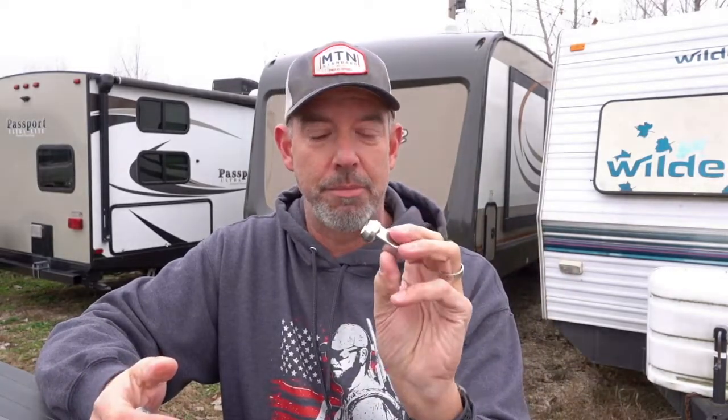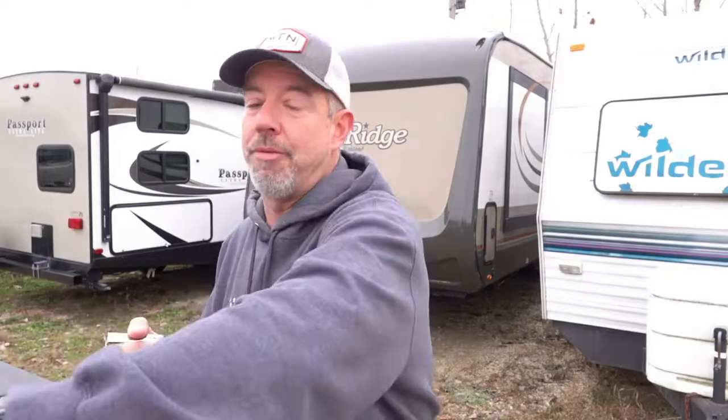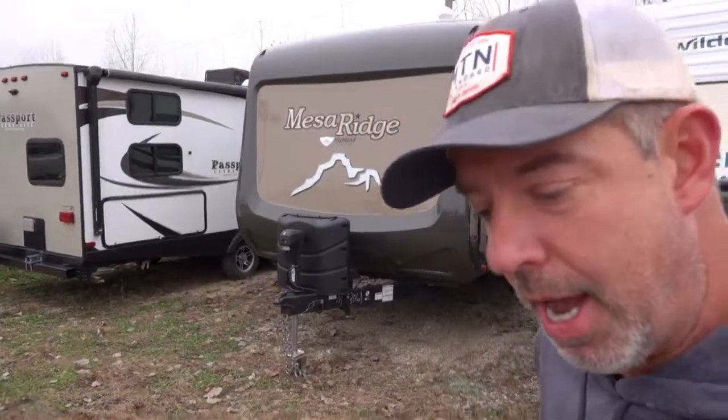This isn't a knock on Mesa Ridge or Open Range or Highland Ridge who manufactures my RV — you'll find these cheap capped lug nuts on Jaycos, Grand Designs, all across the industry. I don't know why manufacturers don't spend the extra — probably about 10 bucks from a cost perspective — to upgrade all the lug nuts to a solid piece and just take away what could be a potentially huge headache for people. I wanted to share this idea of changing out your lug nuts. Let's run over to the RV and I'll give you a couple quick tips.